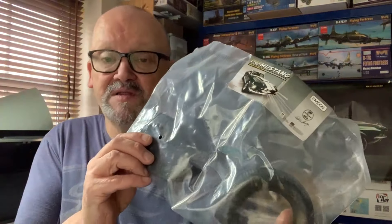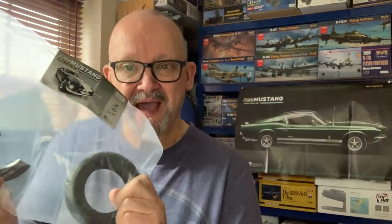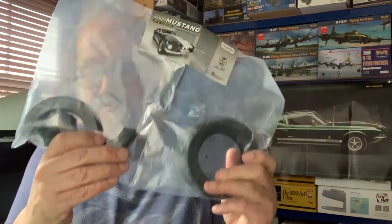Today we're going to be looking at assembling packs nine, ten, and eleven, and we'll have a look at the magazines too. Pack nine is another tire — we did one in pack two. I should stop saying 'part' — it's 'pack.' The video is part four; this is pack nine: tire with inserts.